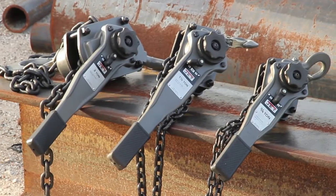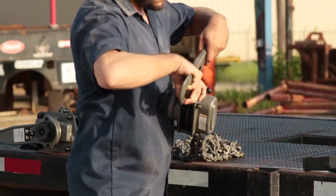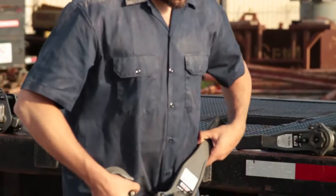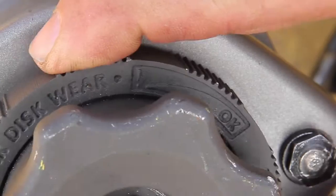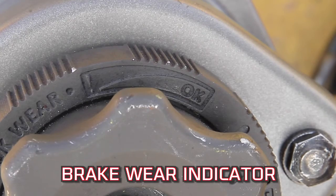Jet is proud to introduce the JLPA series of Lever Hoists, the perfect choice for light to medium duty industrial applications. The JLPA has a visual notice when it's time to replace worn friction disks.